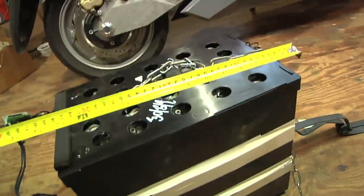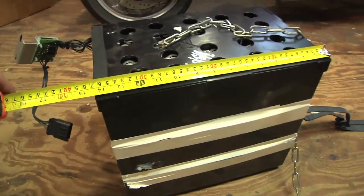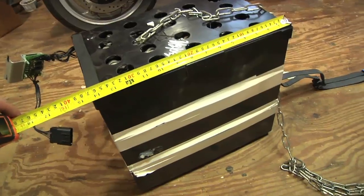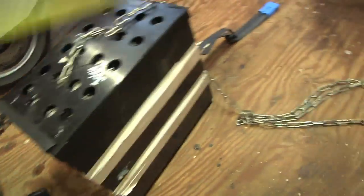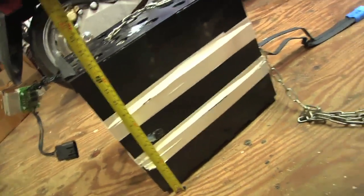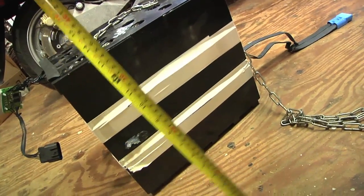Pretty good sized hunk of battery. It is 14 inches or 36 centimeters long, 9 inches or 23 centimeters across, and 13 inches or 32 centimeters tall. It weighs about a hundred pounds.